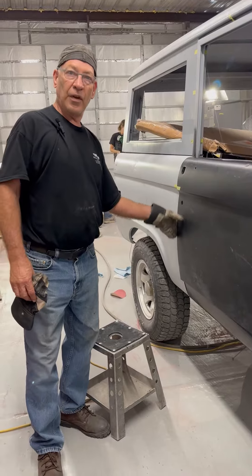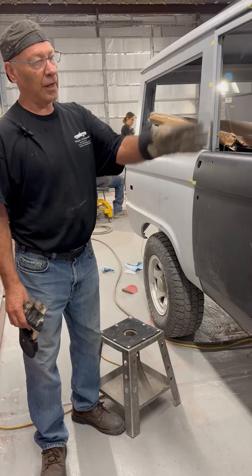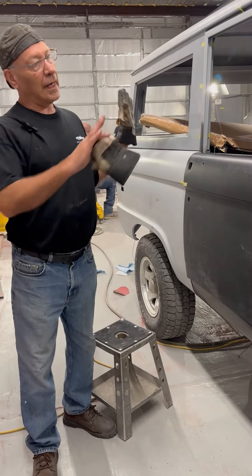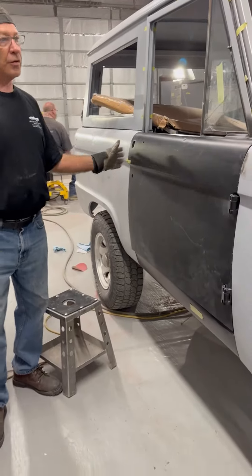— and getting the door so that the fenders all match up. There should be about a 3/16ths gap around the edge of the door, and it has to be square with the top and the fenders and the windshield.